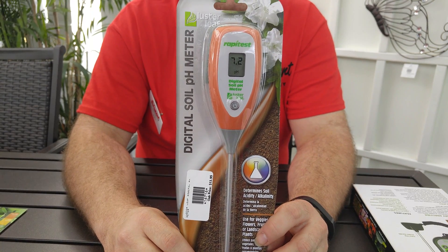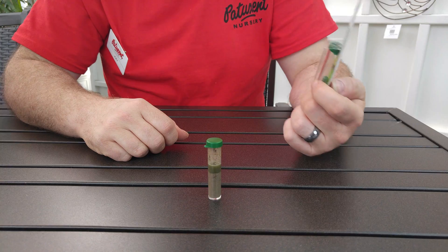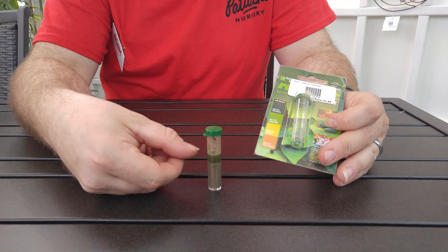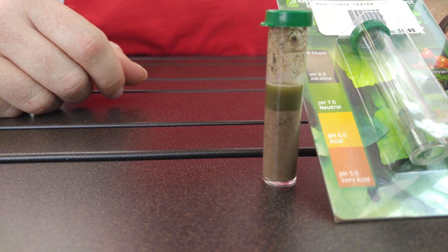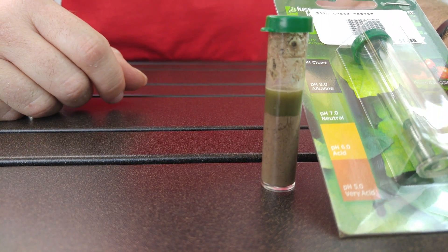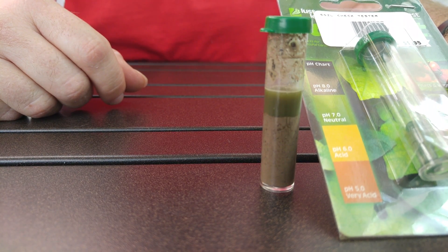Both of these are available at patuxentnursery.com on our online store. And now for our final result: our water has settled at the top and it looks like we have a 7.0 neutral base, which gives this customer an excellent starting point for veggies, flowers, herbs, and trees.